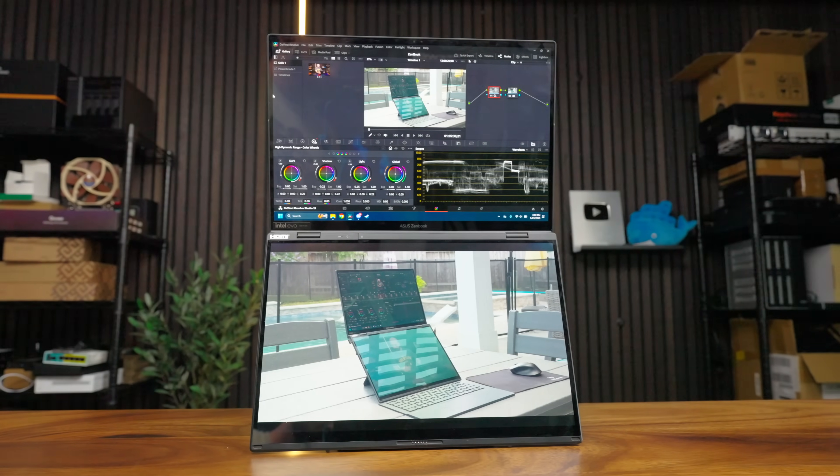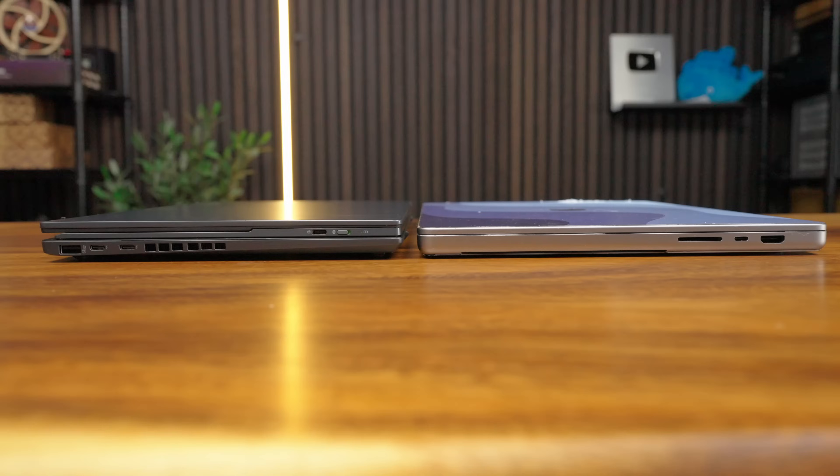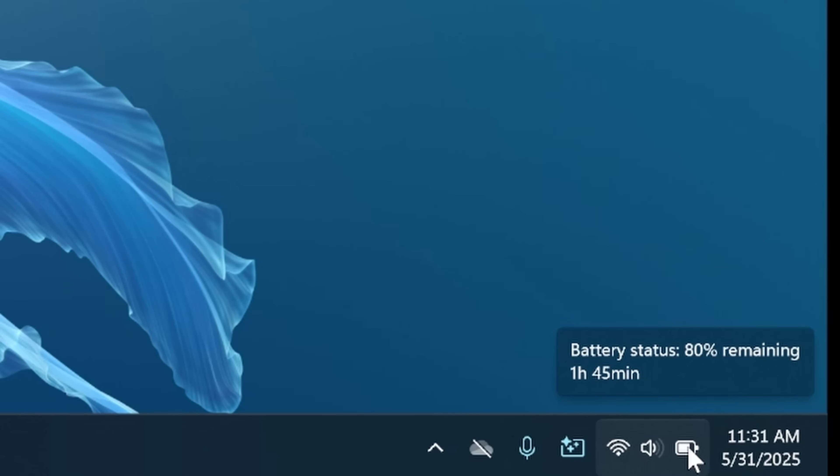Are the two 3K 120Hz OLED screens really worth the extra bulk and hit to battery life? I mean, yeah, I kind of think so. Let's talk about it.